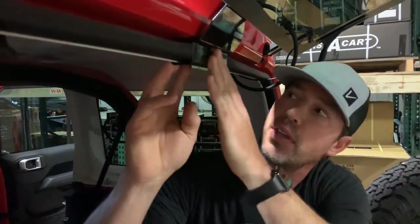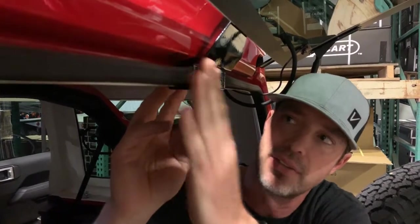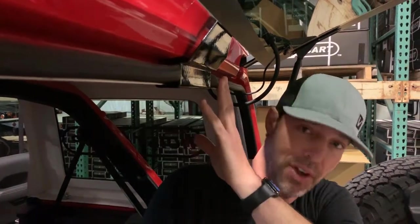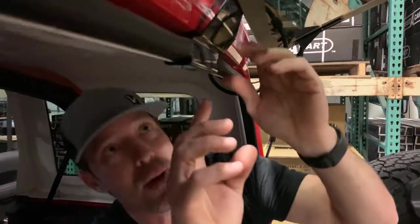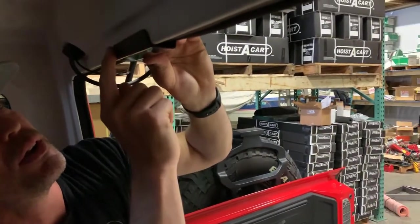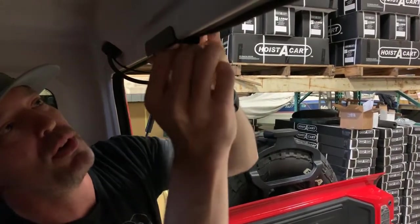The flat part of the hook goes right here where this gasket is. A lot of customers have asked whether this will damage the gasket — no, it will not. This is a very tough gasket and won't cause any harm. On the inside, you can see the second part of the hook has gone onto the white portion, and this is a rubber-coated hook.